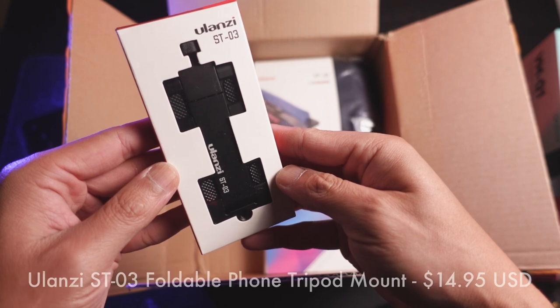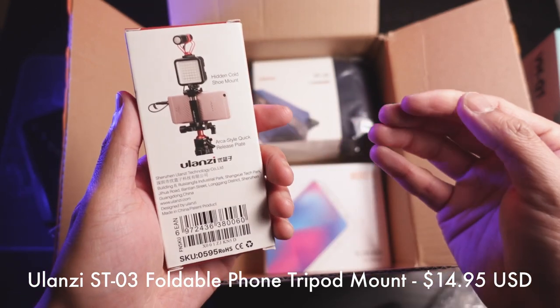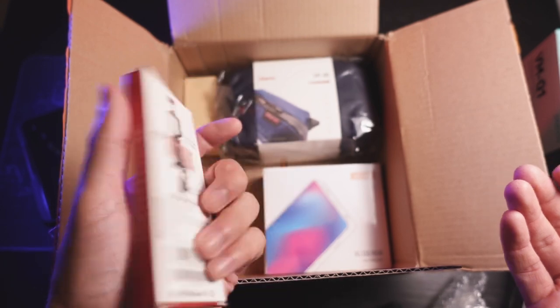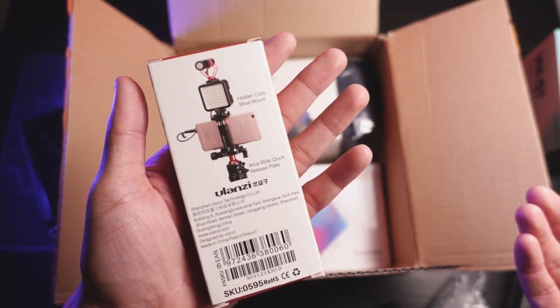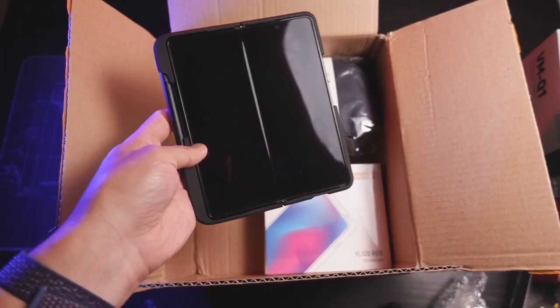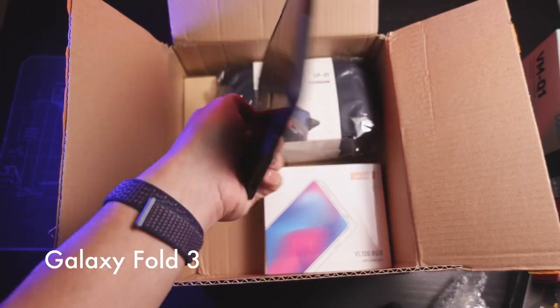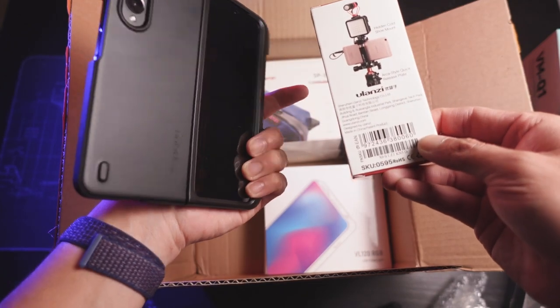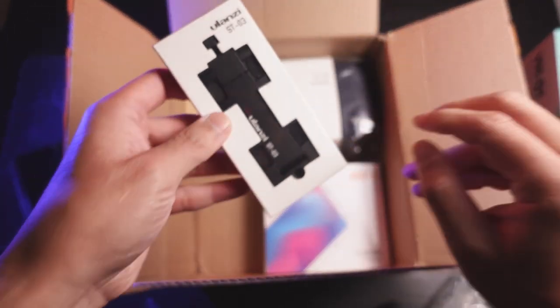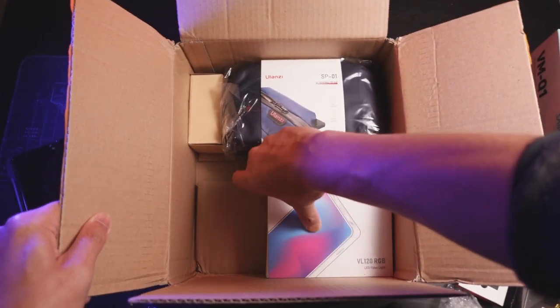We're getting a nice solid phone mount. I never really use phone mounts. This metal construction is super solid. I just don't use phone mounts. Let me show you my phone — there's no way this thing can mount on here. So maybe this is a giveaway. Let me know what you guys think.